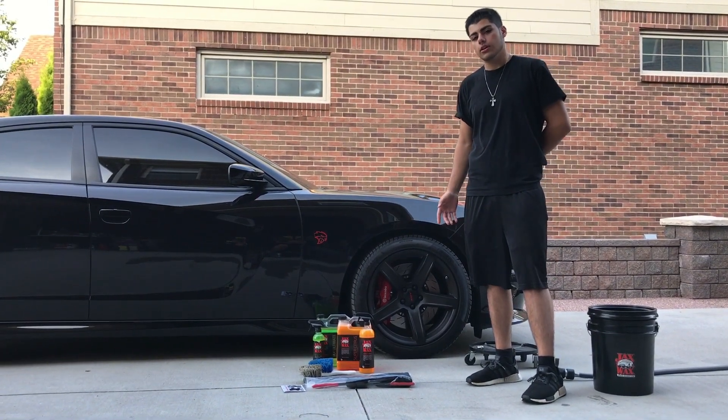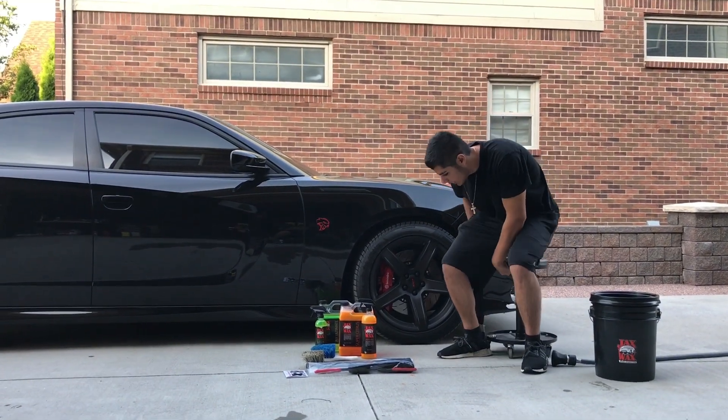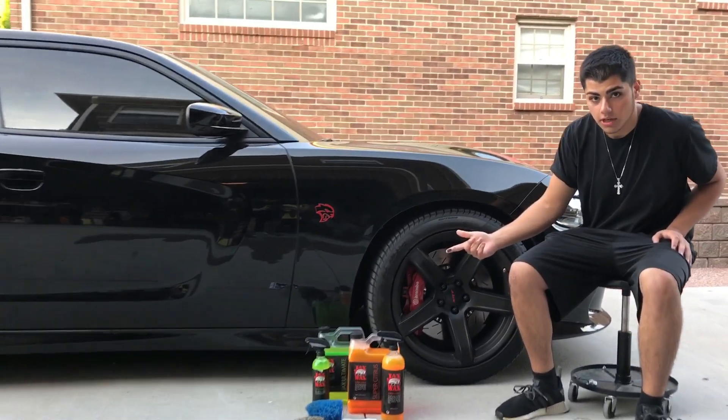I drove my car yesterday, probably put about a hundred miles on it, and that's what happened. I have to show you guys right here — there's a ton of brake dust.